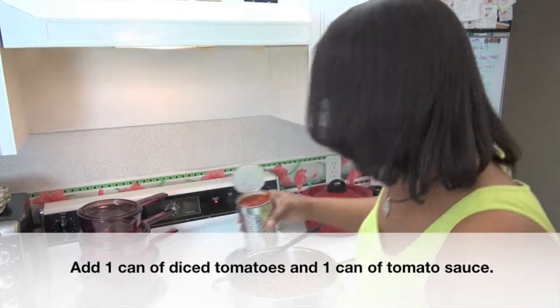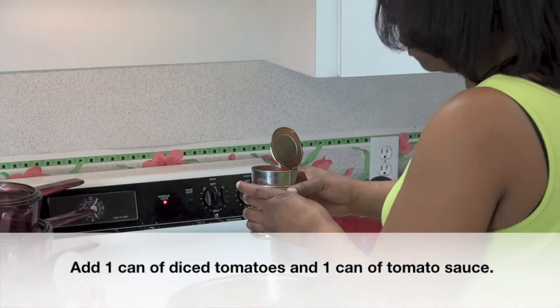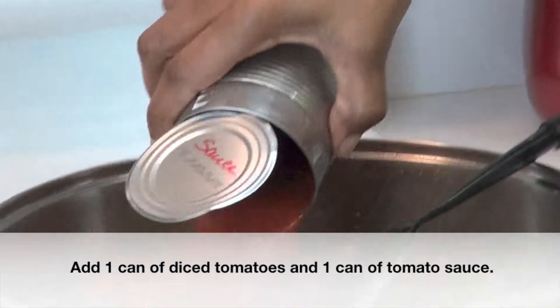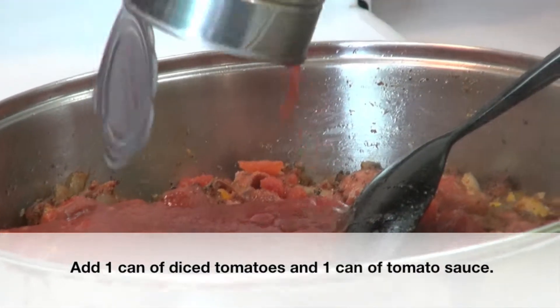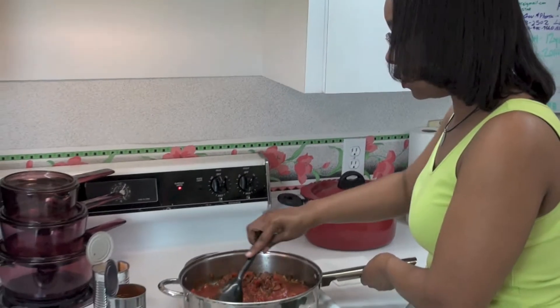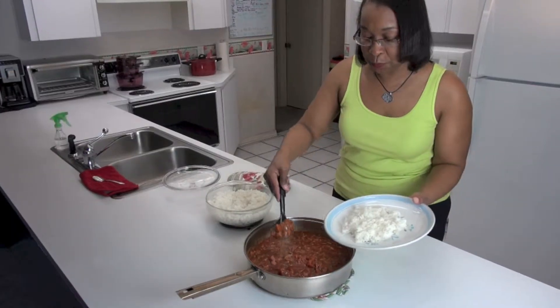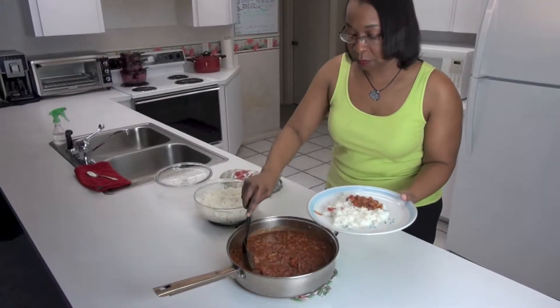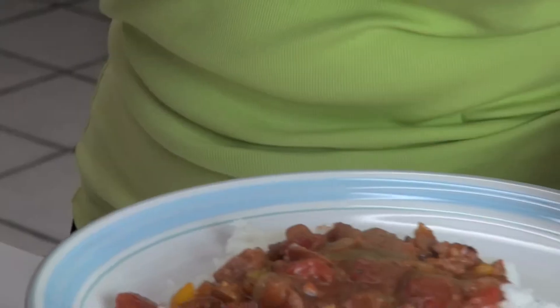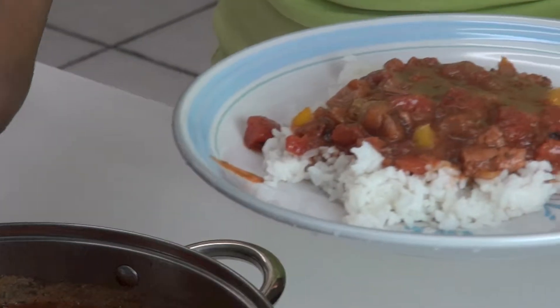We're going to add a can of diced tomatoes, and then to add a little bit more liquid and a little bit more of a loose texture to the dish, I'm going to add a can of tomato sauce. Basically all that it needs now is to heat through so that you can coat the rice really well when you eat it.